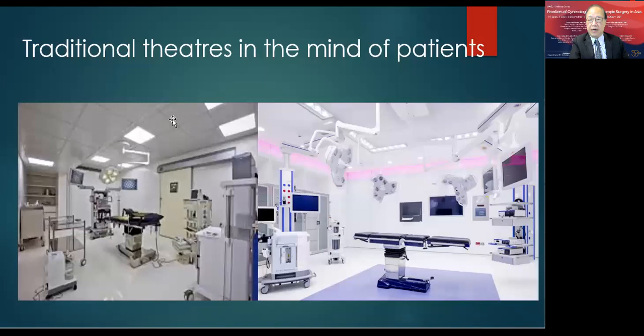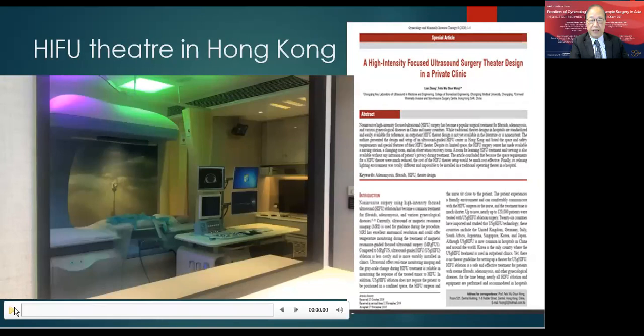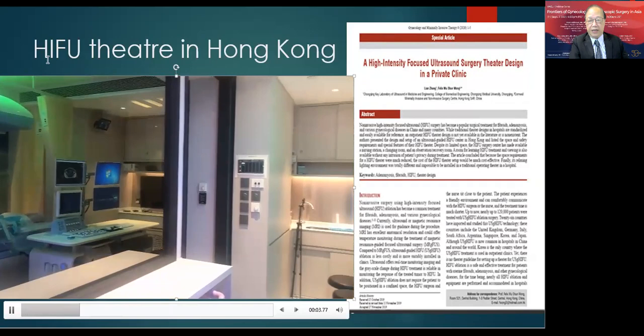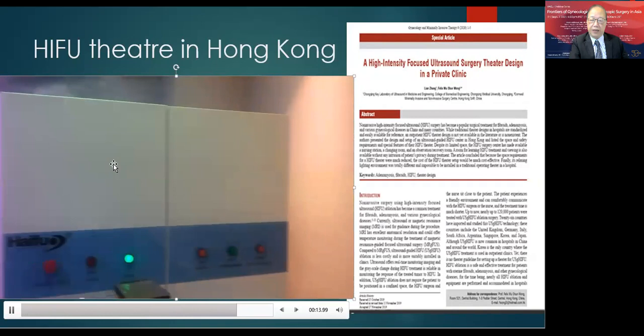The theatre for HIFU surgery is unlike what patients, nurses, and doctors typically imagine. We don't need a theatre full of instruments and an operating table. This is a picture of the kind of environment that normally panics patients when they enter for an operation. This is my theatre in Hong Kong where I set up the high-intensity focused ultrasound surgery — the environment is totally different, not like a traditional theatre, and the settings have been reported in a journal.